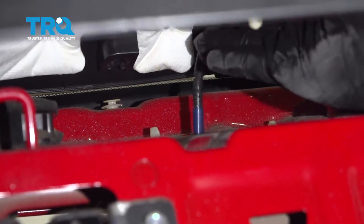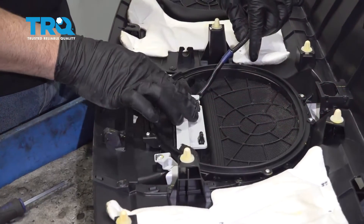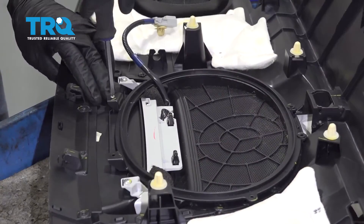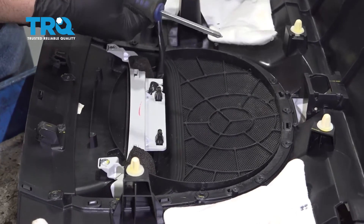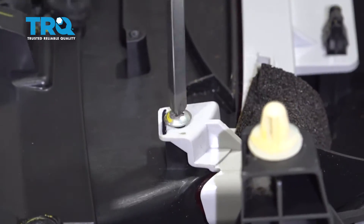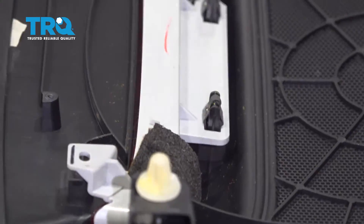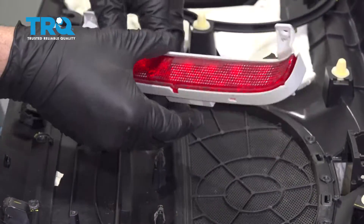Pull that harness out and remove the rear deck lid. To remove the third brake light assembly, we have to remove this trim ring. It's secured with a series of Phillips head screws — go ahead and remove those screws, then pull that trim ring off. Remove the two Phillips head screws and the little retainer spring clips by pinching them with a pair of needle nose pliers.